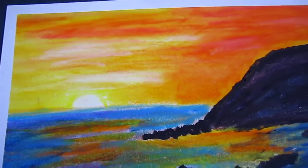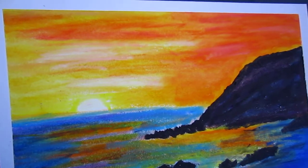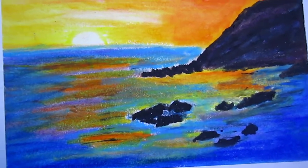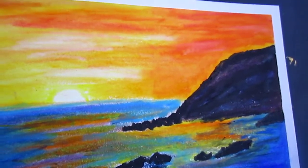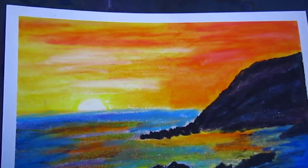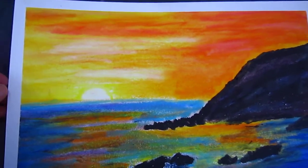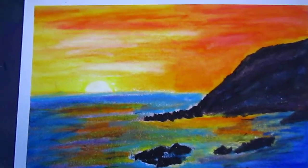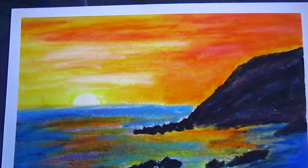Here I have done another piece, and this one is kind of looking at a picture a little bit — loosely, not exactly following the picture.